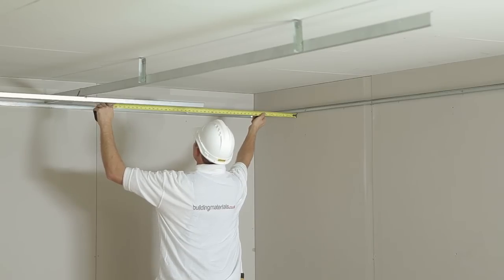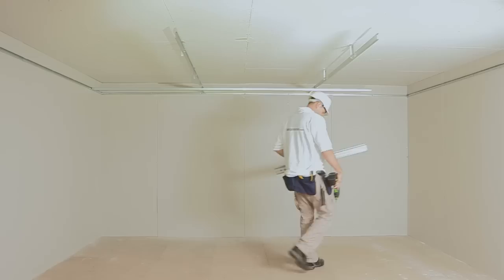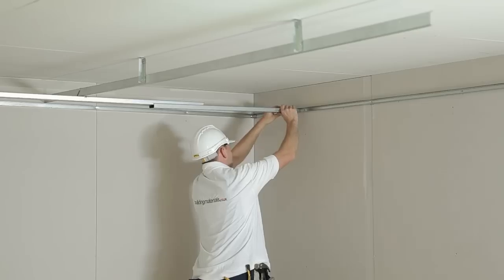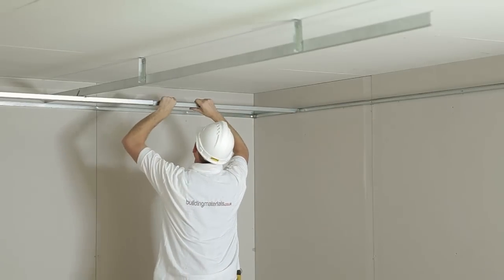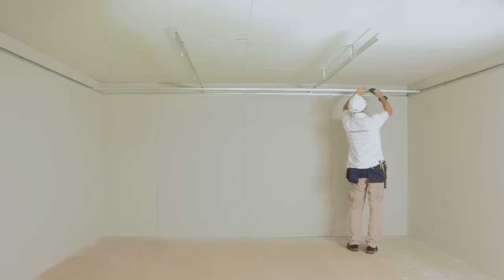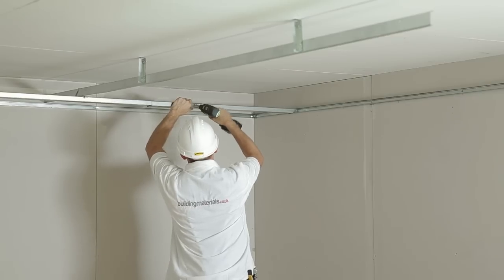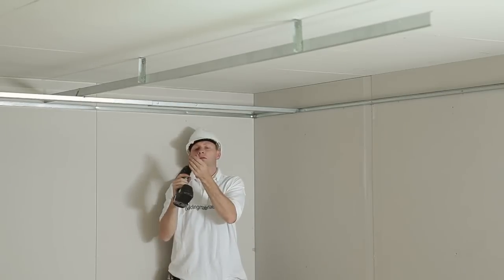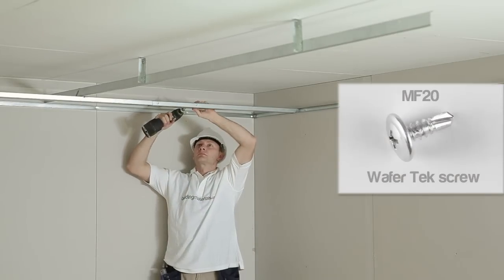Step 7: Extending the MF5 to a wall. It is likely that the MF5 will not stretch to the exact width of the wall and you will have to join two pieces together. Take a measure from the wall and add an additional 250mm. Cut the MF5 using a suitable tool, place in position and fix with an MF20 tech screw.